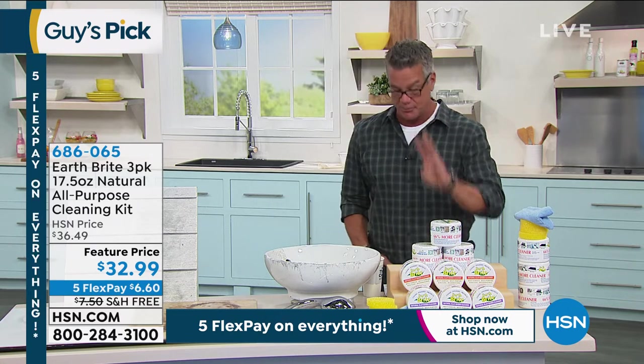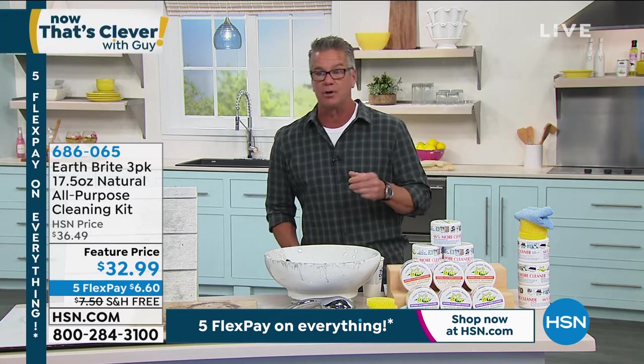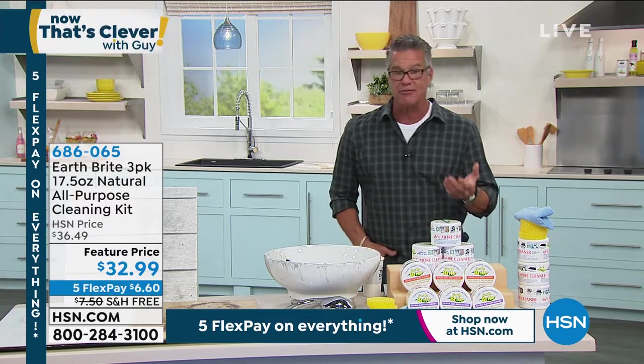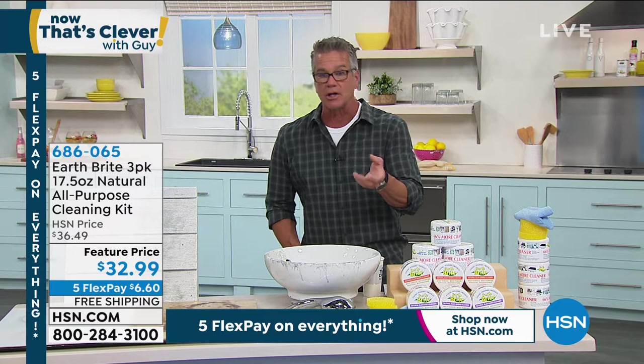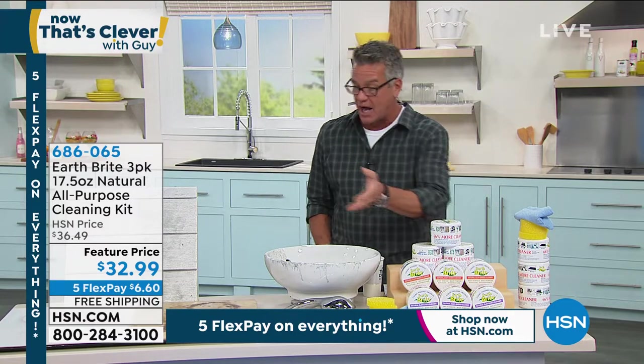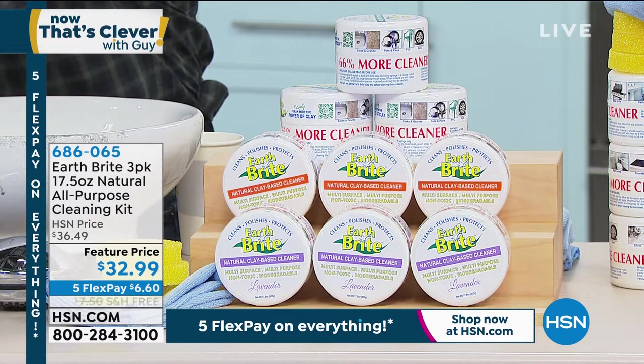These are big jumbo tubs, and you're going to get three of them. So what is Earthbrite? Earthbrite is this naturally mined clay. It's mined in France. It has a subtle abrasive texture to it, so it's safe on almost any surface you want to use it on — burned on glass stoves, inside the oven.